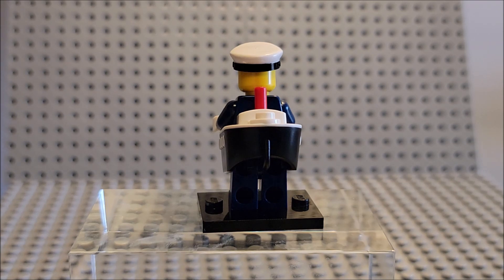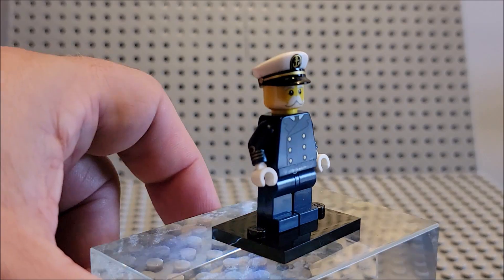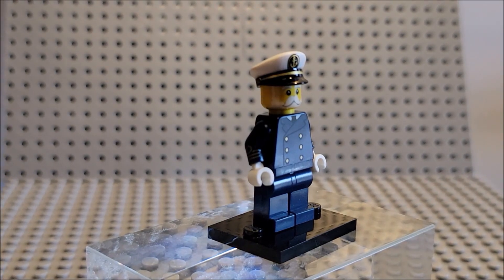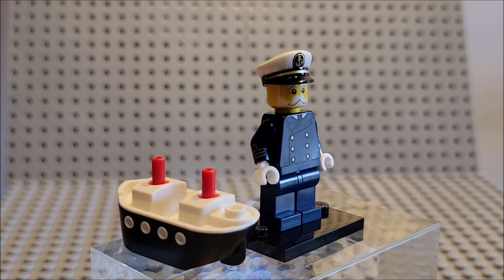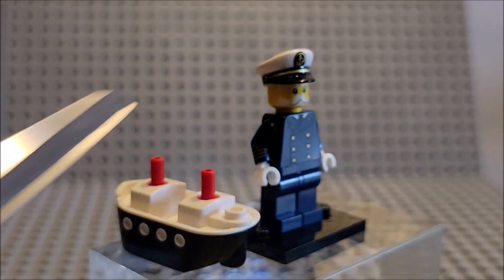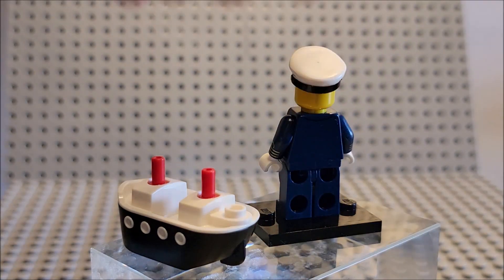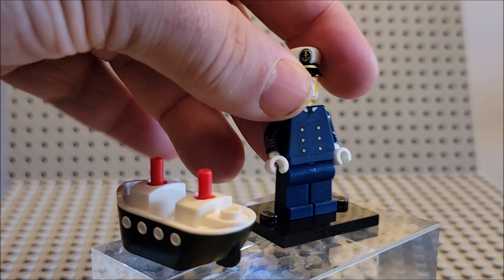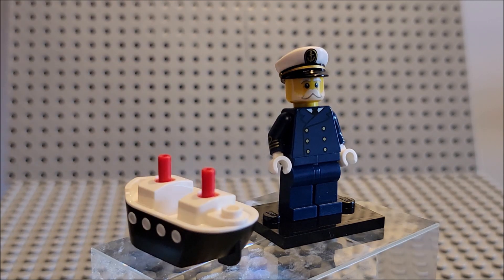The only thing I would complain about for this figure is playability. You're not really going to play with him in the boat. You'll pull him out, and the boat won't have much effect. You're going to use him as a boat captain. He has detail — you can see he's wearing a full jacket, he has a tie, and he's got his full uniform. He is a boat captain. He just took his regular profession and threw himself in a little cardboard boat.